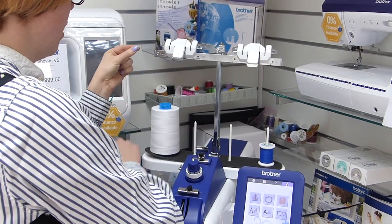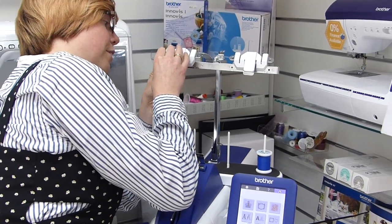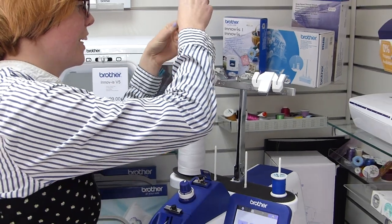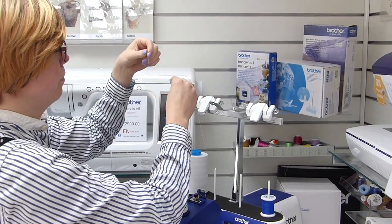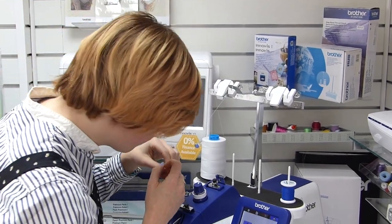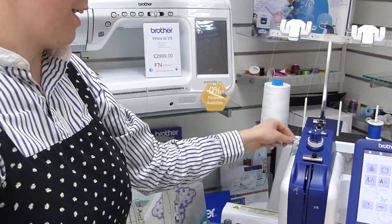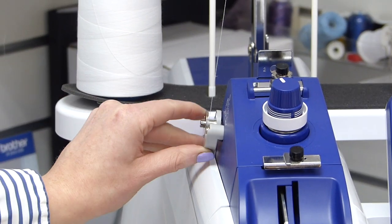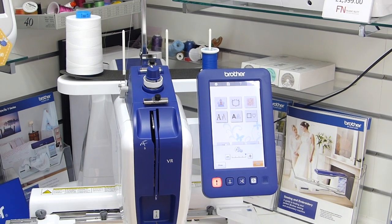It's very easy — everyone can count so everyone can thread this machine. Number one, go through. Number two. Number three, go around this tension disc which gives the thread its tension. Number four. Then down to the bobbin winder here. Wind on as much as you've got, flip that over, and the machine will say it's bobbin winding. Press start and it winds on nice and quickly.